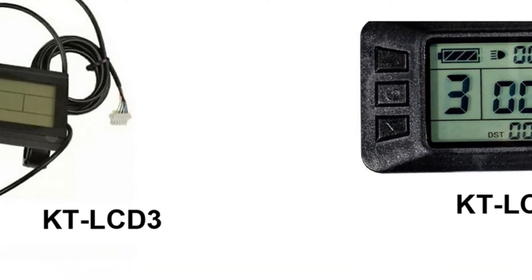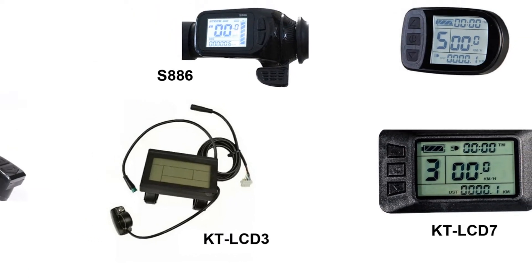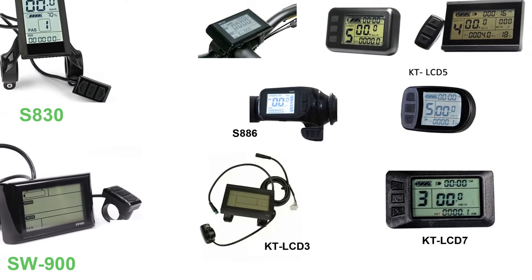One thing these LCDs share in common is that programming them can make a huge difference in how much performance you get from your e-bike. This family of LCDs controls between about 65 and 70% of the e-bike kits around the world.